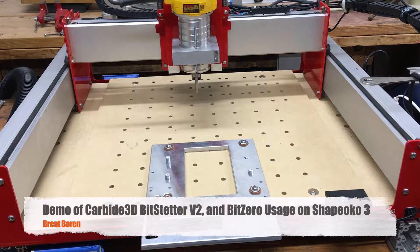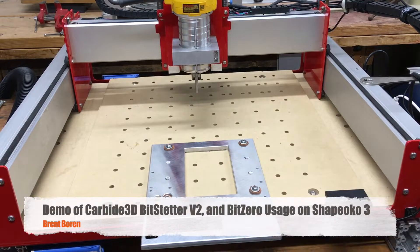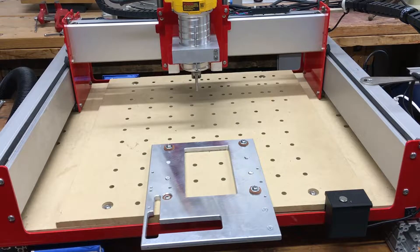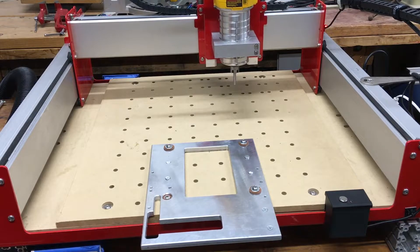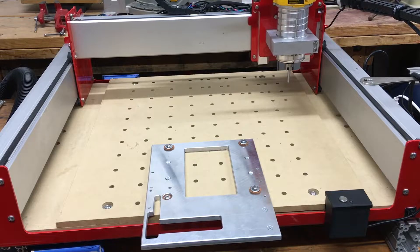I'm going to show you the setup to get the machine prepared to make this cut. The first thing I need to do is get the Shapeoko turned on. I've just connected using Carbide Motion here. I've connected to my machine and the first thing it does is come up and does the initialize. It'll go to home, then it'll go to this center position up here.